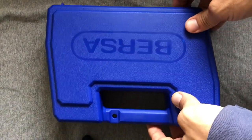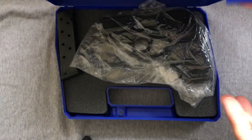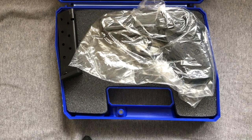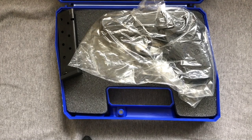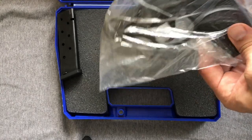Repeat viewers will know that I did a review on the Bersa Thunder 380cc already — that was my mother's — and I enjoyed it so much and I really liked the look of the thing that I decided I should get my own. It's slimmer than my Glock 26, it's a different caliber, doesn't have as much oomph, and we've discussed this at length in the other video. So let's just tear into this space-aged plastic construction.